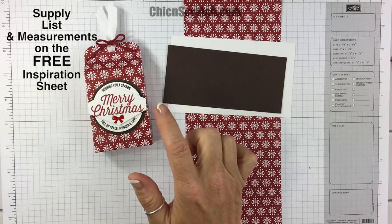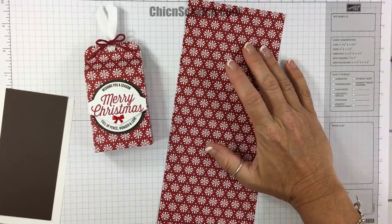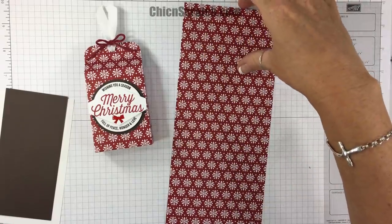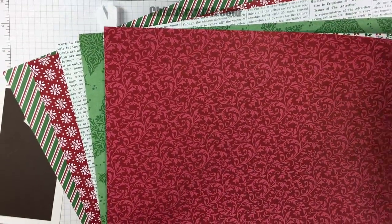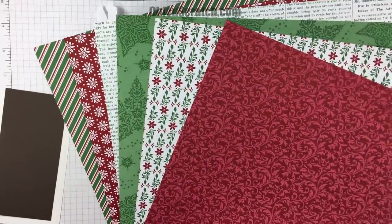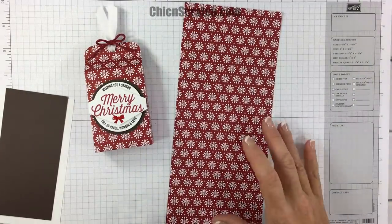We're using the Farmhouse Christmas stamp set with Cherry Cobbler and Early Espresso. Let me explain the Dashing Along Designer Series Paper — if you have a workshop, which is an event in your home, or an online order of two hundred and fifty dollars or more, you get this pack of paper. I have a sample here of all the patterns. We've got this pattern, the back side, another one with its back side, and I love this one — I have a couple projects using that one.